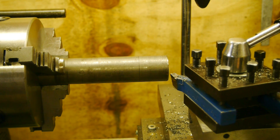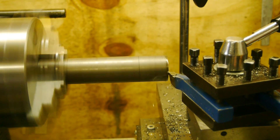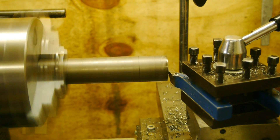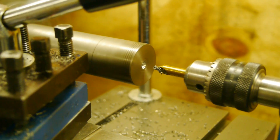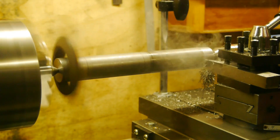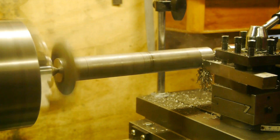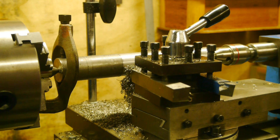One big advantage of the three centimeter piece is that it fits into the throat of the chuck, so the overhang is acceptable.